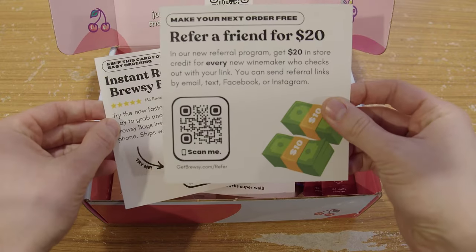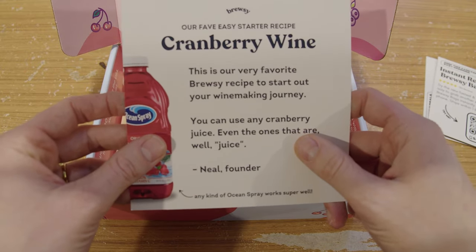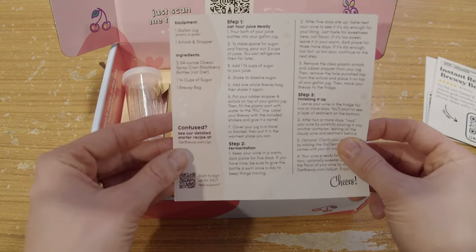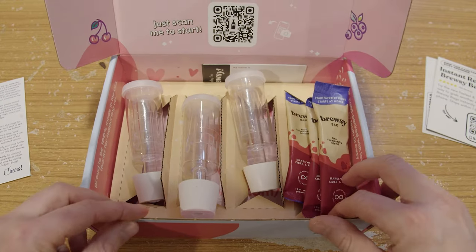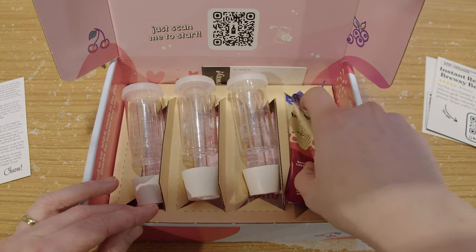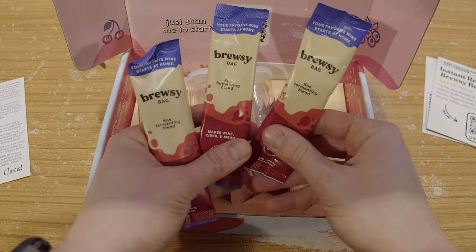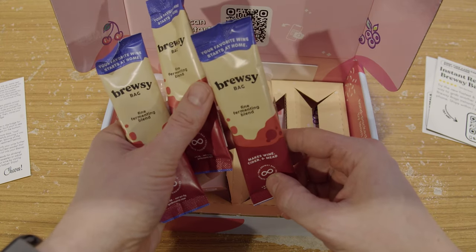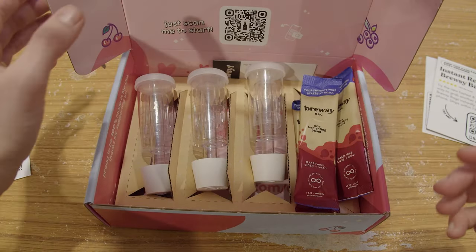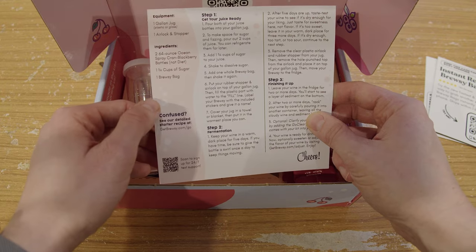Only 50 bucks, let's see what I get with this sucker. Brewsy bag refills — oh heck yeah. Cranberry wine, favorite Brewsy recipe to start out your winemaking journey. Got a whole recipe card. We've got some airlocks, so these will go on top of our bottle or if we had a glass jug. And the infamous Brewsy bag — this is my yeast, fine fermenting blend. Got three of them.